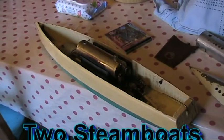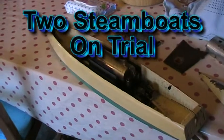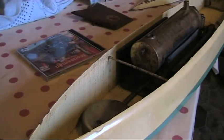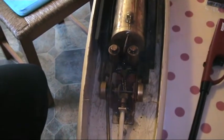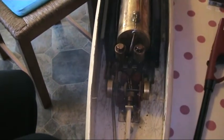Here we are in Auto Lounge looking at one of the latest captures — it's a Seahawk. You can see the burner sitting there ready to get filled up. We're going to give this a try and see how she runs. At the very first turn, Auto Lounge turned the flywheel and this little engine took off, running almost silently and really well balanced.